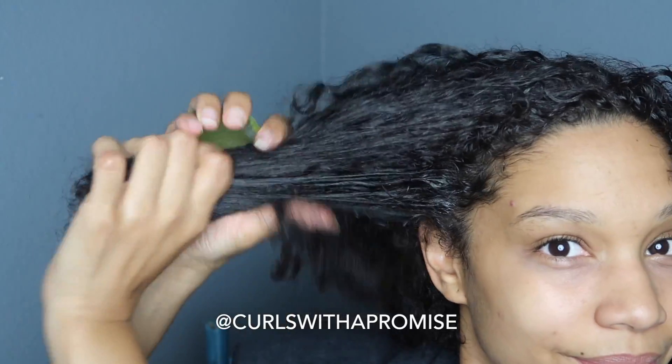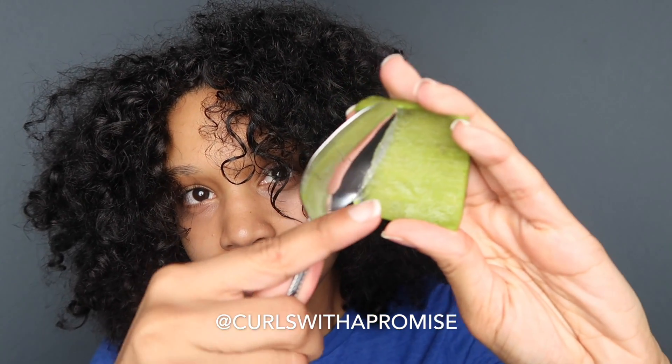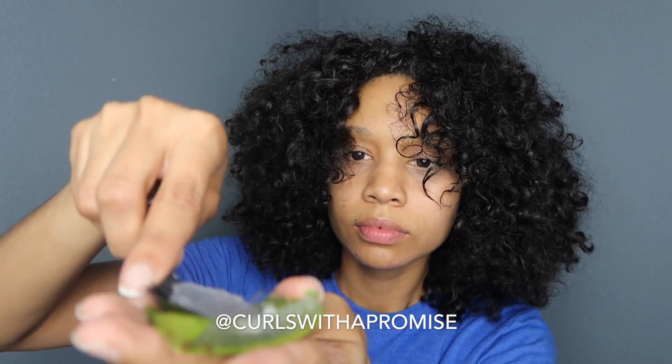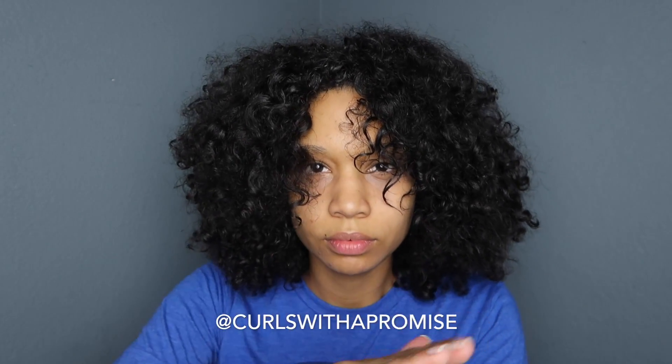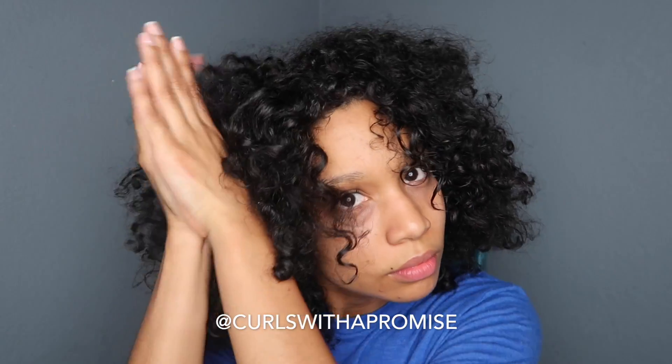All of my hair that really suffered the most was the side and the back. Anytime I'm applying conditioner or any treatment, I always make sure that I grab those side pieces because those are the pieces that are shorter than the others — those are the ones that take much longer to grow.